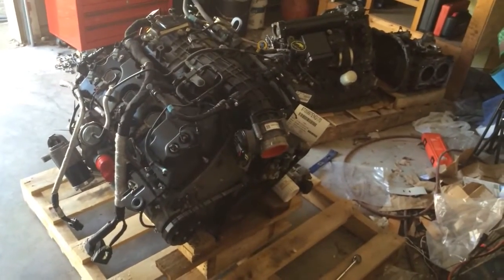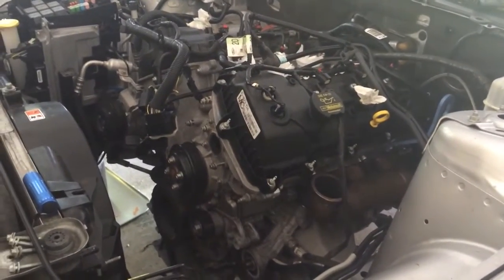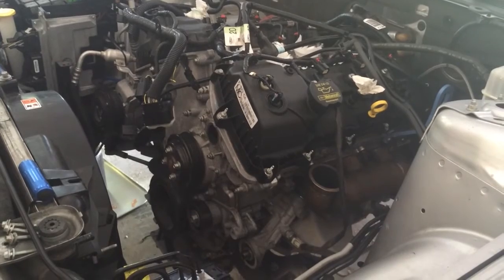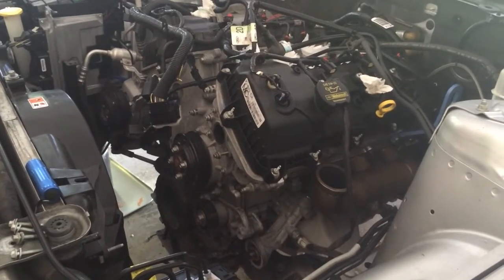That's a 3.5 liter EcoBoost V6 — and as you can see, that's not the 3.5, that's the stock 3.7, and it's about ready to come out. It's unbolted from everything it needs to be unbolted from except for the trans itself, so just pull a couple bolts from the bell housing and yank it out — that's why I've got the engine crane here.